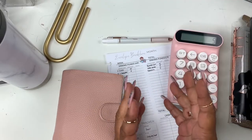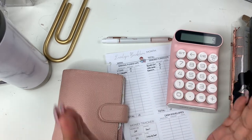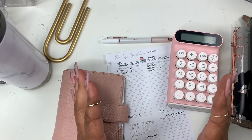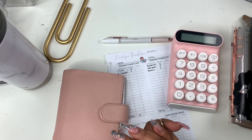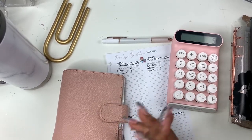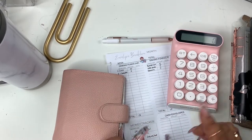Hey everyone and welcome to Norris Cove. I'm Yoshida, and here at the cove we do budgeting, finances, cash stuffing, DIYs, minimal planning, functional planning — all that great stuff. I hope you would consider subscribing if you are interested in the cash stuffing. Stay tuned.